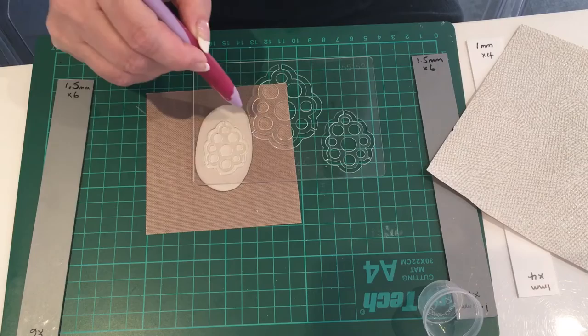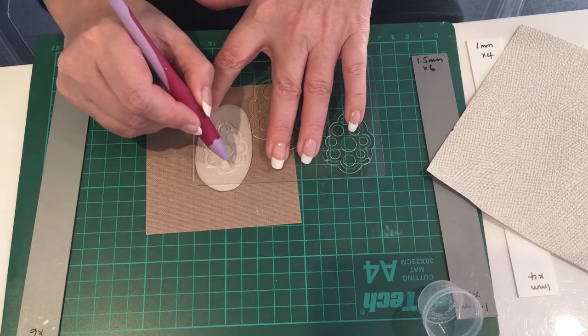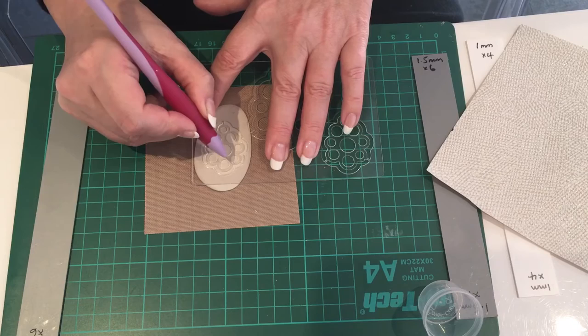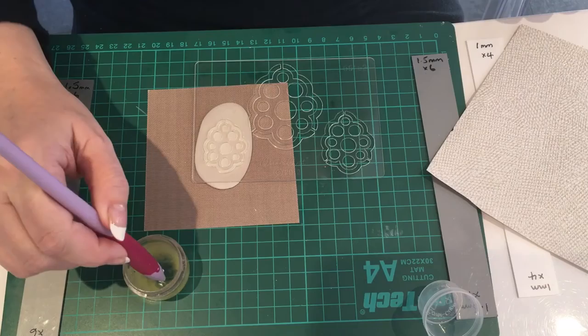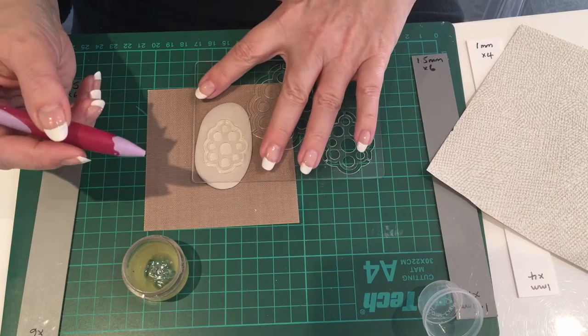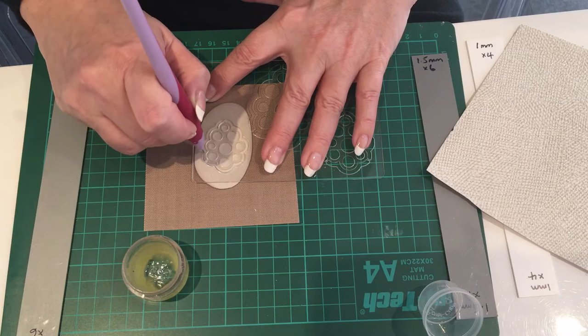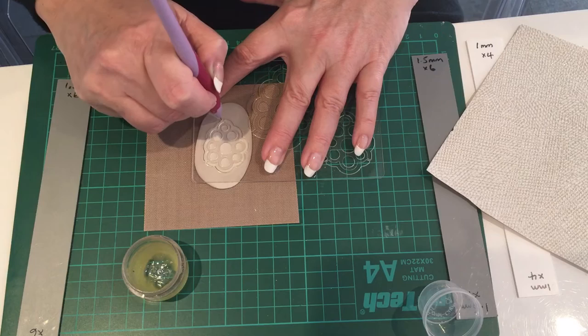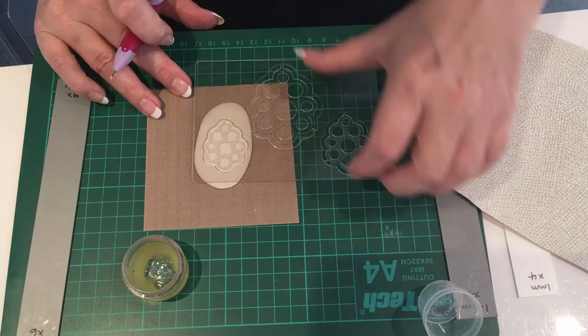This is going to be the back part, so I just want to cut out the outer edge. I'm going to try and stick to the outer edge because when I sand it later, I want to make sure I'm not coming too far into the design. With my balm, I'm going to dip my needle tool in just to lubricate it, wipe off the excess, and then cut round using the outside edge of the template.